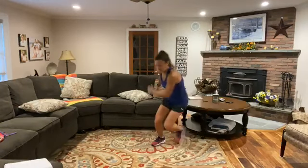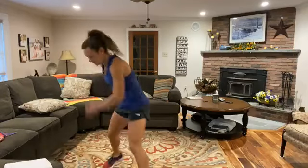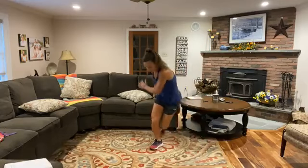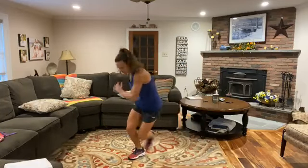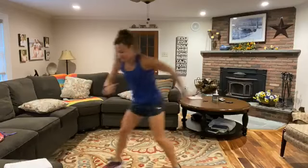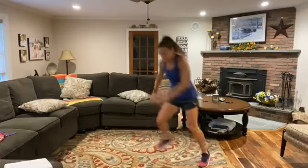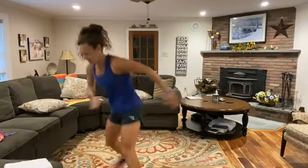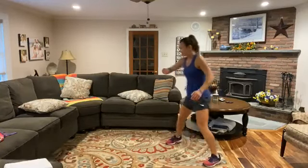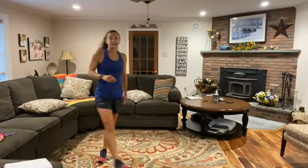Here we go. Push off with those outer glutes and outer thighs, use the arms, stable with that core. You can always tap that foot behind you if you need to. Especially going backwards, be careful. Push that pace. You've got 10 more seconds — forward and backward. Three, two, one, and relax.